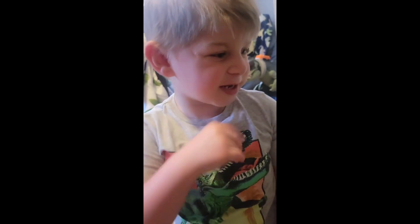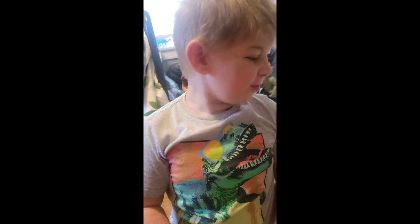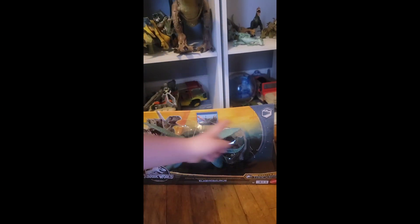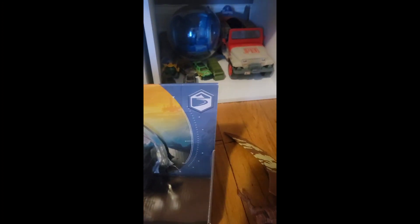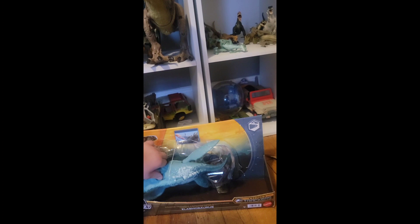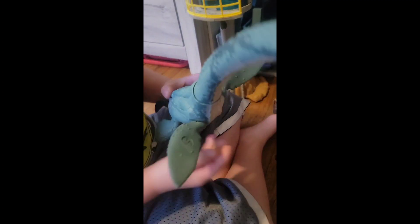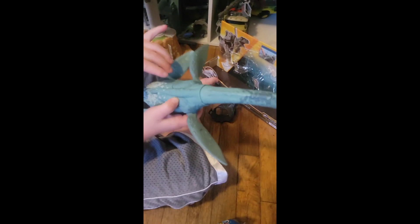Hey guys, this is Jameson and we are opening the Erasmusaurus. And it lives in the legs, you can see. And it got that action. We'll take him out and show him the action. You push — whoa, whoa, look at that head move.